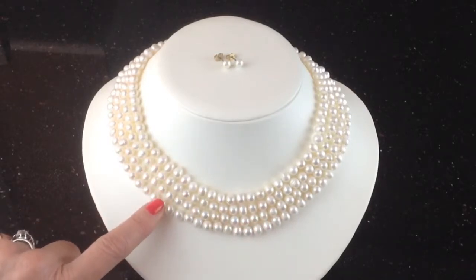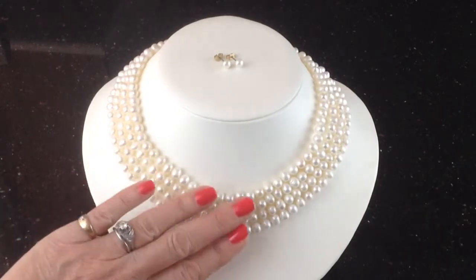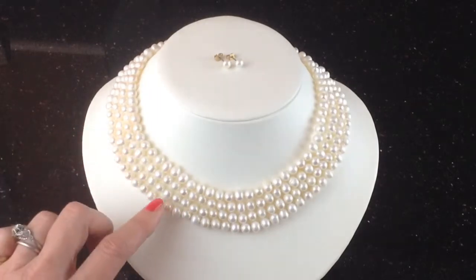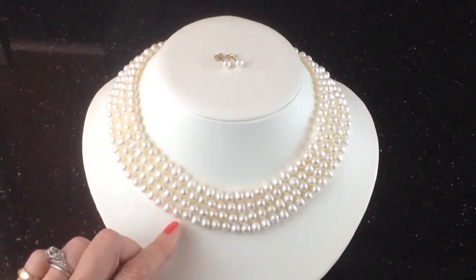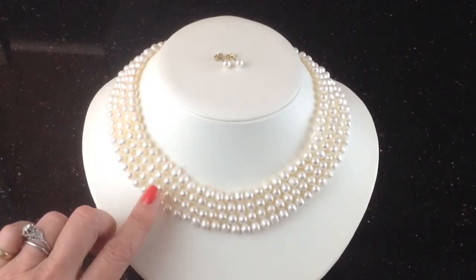They're white pearls. They each measure six to seven millimeters and they're very nicely matched, so that gives a lovely even, almost collar-like look. They're strung with a knot in between each one, so if you have a disaster you only lose the one pearl and not the whole lot rattling around the floor.